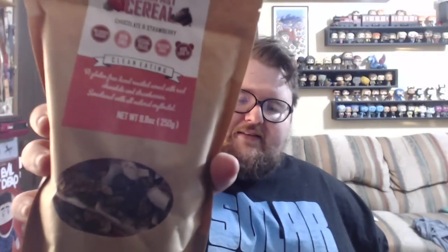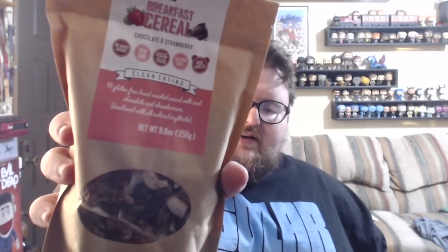Next up we've got Breakfast Cereal from that company whose name I don't know how to pronounce. I have had something like this before, but not the strawberry one. Ingredients: sunflower seeds, pumpkin seeds, coconut chips, erythritol, hazelnuts, coconut oil, no added sugar chocolate, Brazil nuts, pecans, cinnamon, and freeze-dried strawberries and vanilla powder. Once again, fairly simple ingredients. I'll go ahead and try it because I really like strawberries.